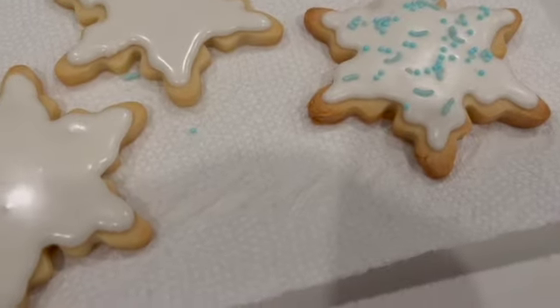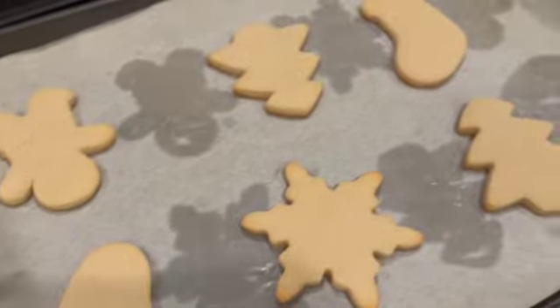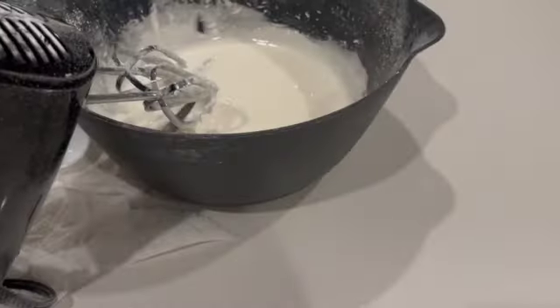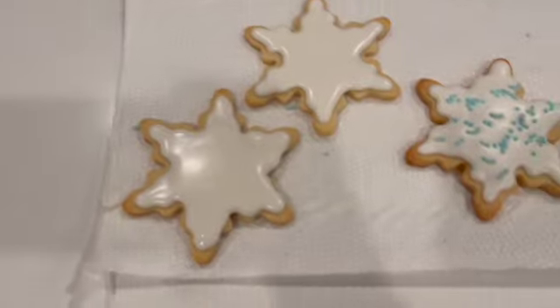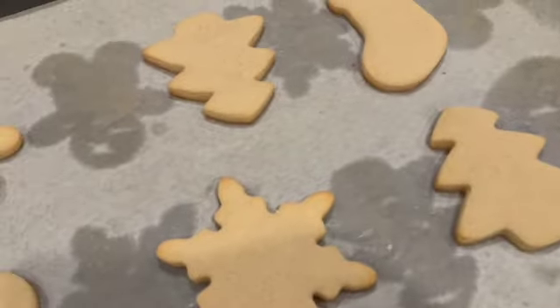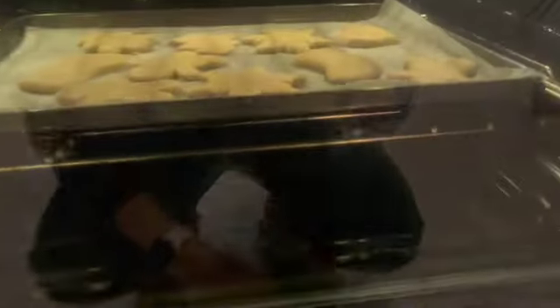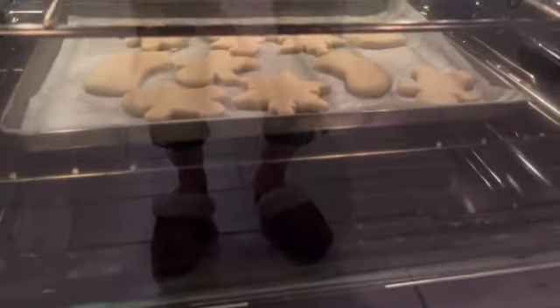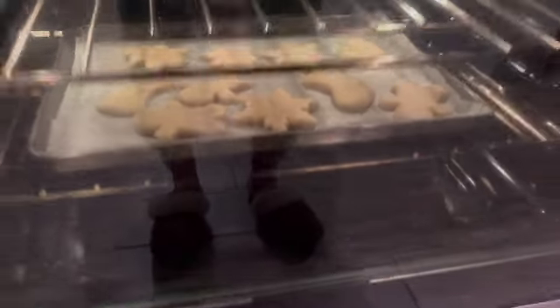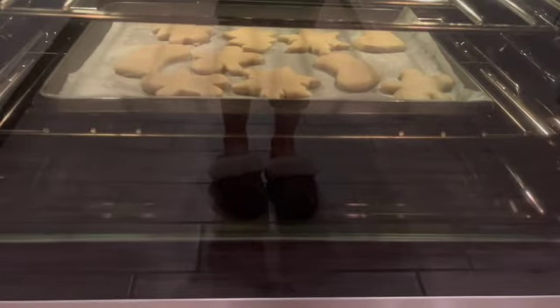These are the cookies I've made so far. The first batch is a little brown, so I started taking them out sooner so they don't get as hard. I still have more frosting to color — I want to dye some of it green for the trees, and maybe red for the others. I have another batch still cooking. I was doing them in sixes, but I tried a bigger batch this time — let's see how they come out.